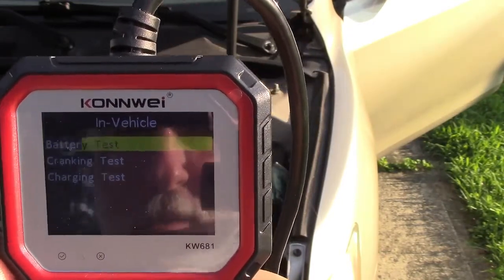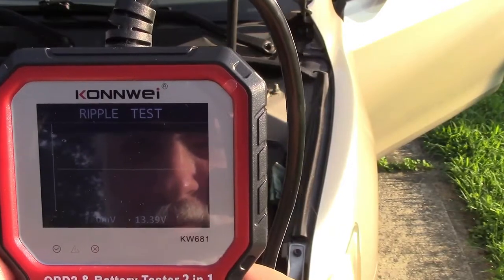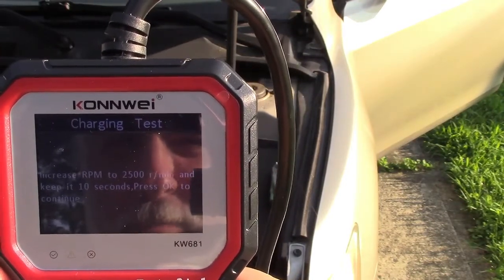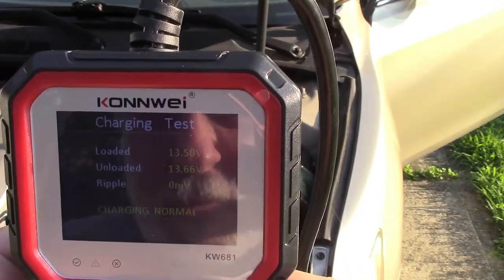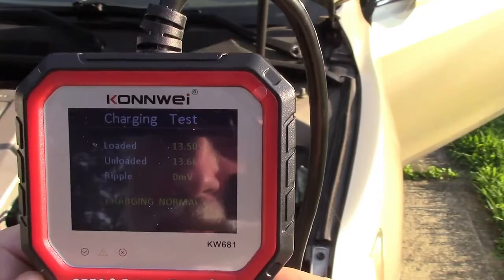We'll go back to battery test and go to the charging test. This performs a ripple test followed by loaded testing. It says increase RPM to 2,500 revolutions per minute and keep it for 10 seconds, then press OK to continue. After pressing OK and testing, it says loaded was 13.5 volts, unloaded 13.66 volts, ripple is 0 millivolts which is excellent — charging is normal.